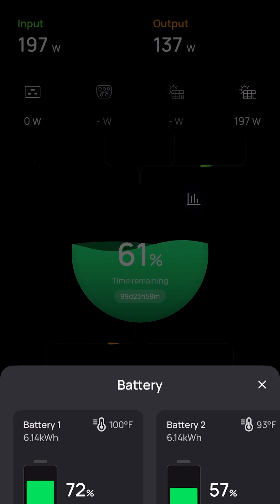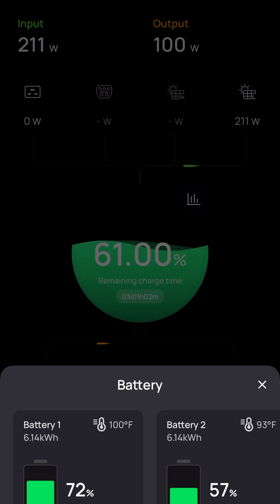I opened a support ticket with EcoFlow, and to be frank I really wasn't able to understand the response. I think what they said was I needed to set the battery minimums and maximums — 100% for charge and 0% for discharge — plug it into AC, let it fully charge, fully discharge, and then fully charge it again. I say 'I think' because I really didn't understand the message; I think there's a little bit of a language barrier there.